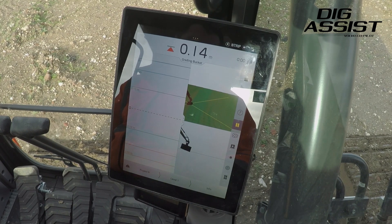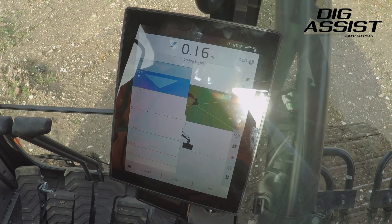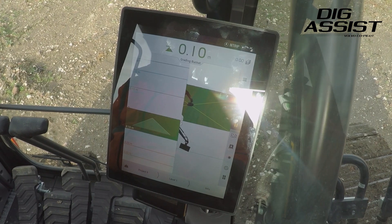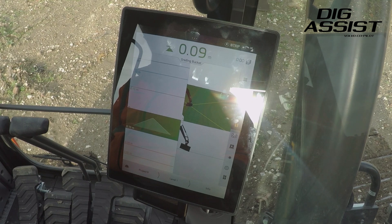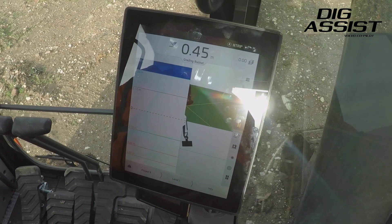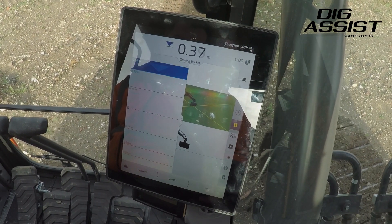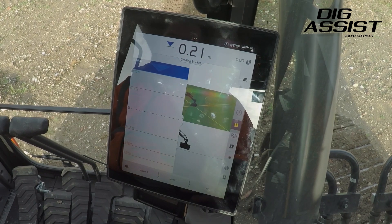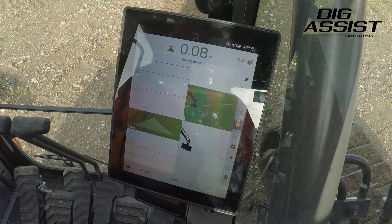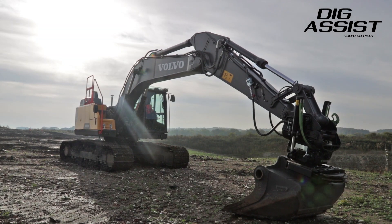So basically we've set it up to the height we want to dig to — a level. And away we go, just following the light bar. Obviously where it's blue it's high. This is also giving us a digital reading with a value, and then you see the green is where we want to be, determined by the tolerance we've set ourselves.